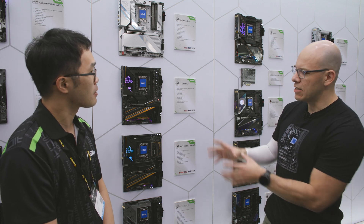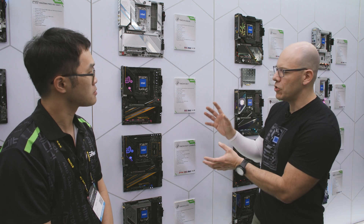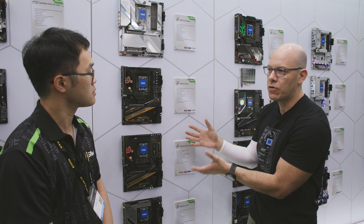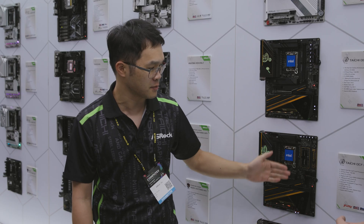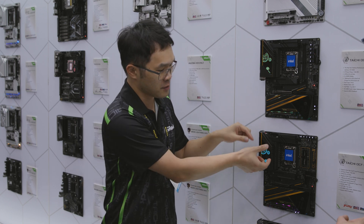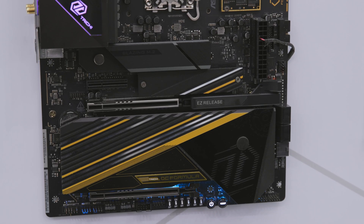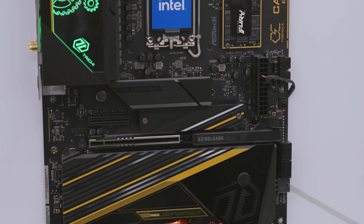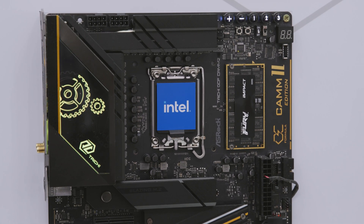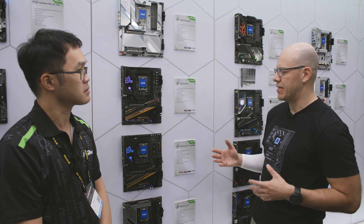You can see the interesting looking memory modules here. This is completely new — the CAMP2 DDR5 memory. Tell us your reasoning behind having this on a desktop motherboard, because usually this was designed for laptops. This module is originally designed for notebooks. It's a very small and compact memory module, and the benefit is low power and also high frequency. We want to boost the memory frequency of this little module by using the OC Formula motherboard.